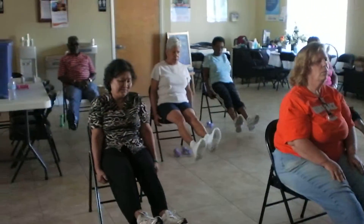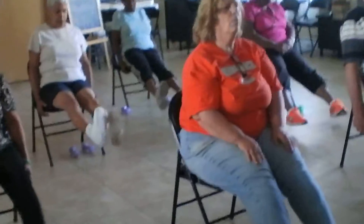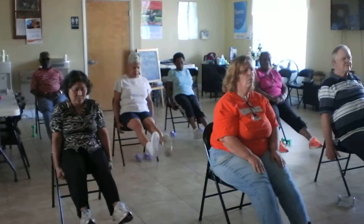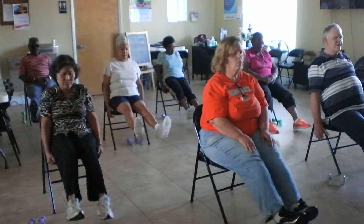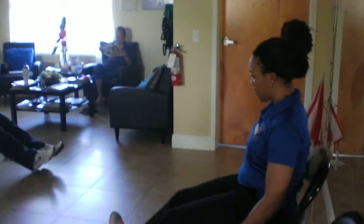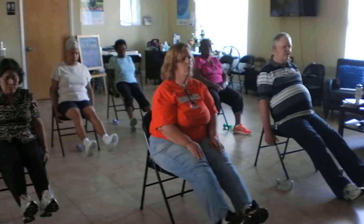Let's go ahead and make circles — make your own circles. Okay, let's go the opposite way. If your legs get tight, you can bring your circles to the floor if you need to. And relax.